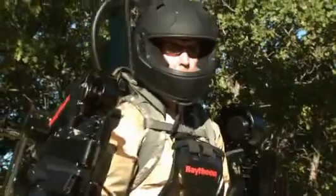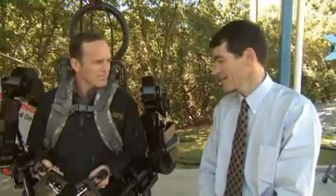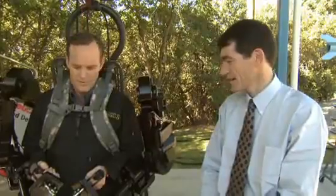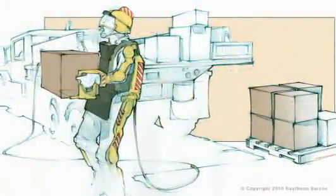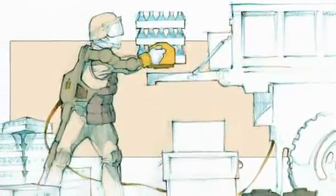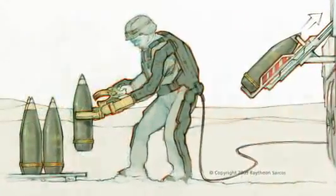What are some of the ways a suit like this would be used in a theater of operations? There are two main focuses. One is the combat variant, which would be just from the legs down and would support a backpack to lighten the soldier's load. The other variant is logistics.